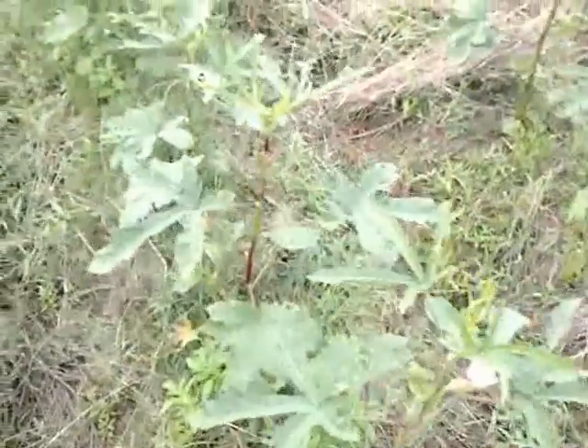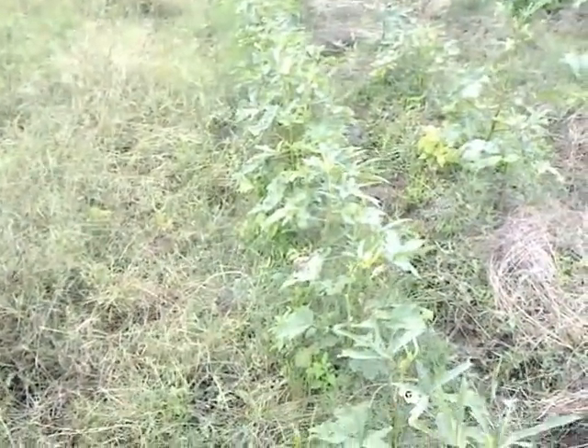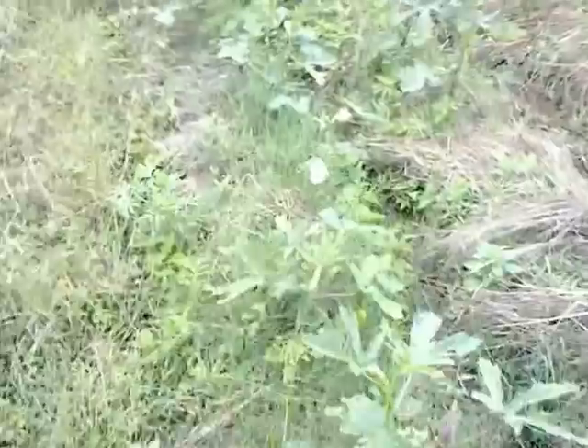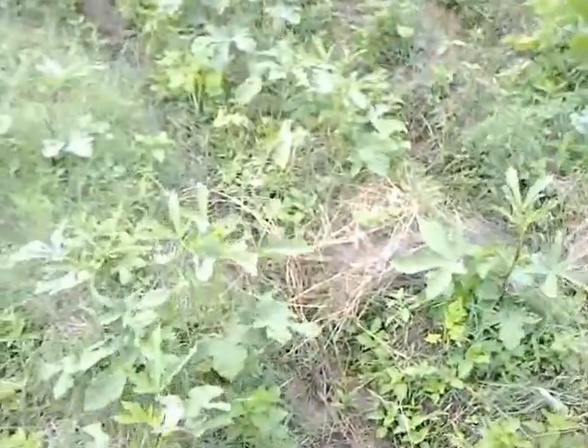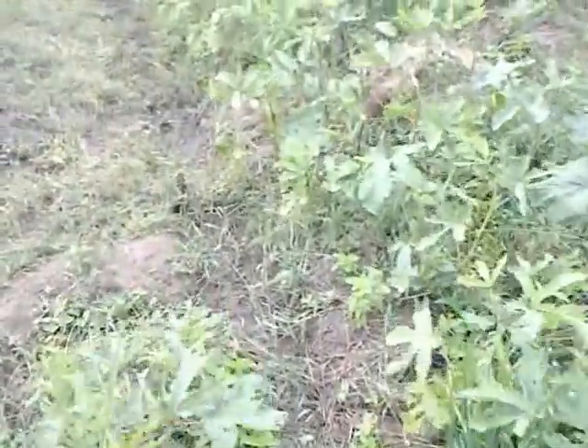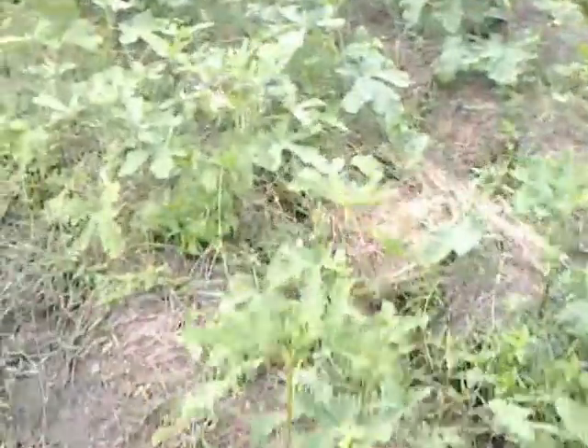Now let me show you my land — this is pure natural farming. My land is full of grasses, and among these grasses the trenches are mulched. You can see all these lady finger plants that are completely natural — no pesticide, no chemical fertilizer. These are like pure natural and all big plants are there.